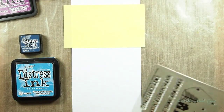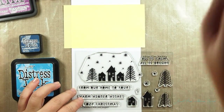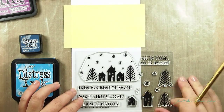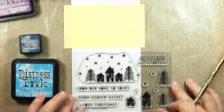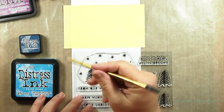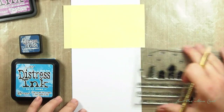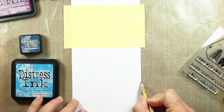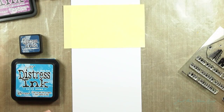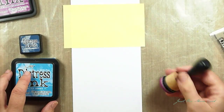Before I get started, I covered up my crafting surface because it's going to be messy with my distress inks. And now I'm just eyeballing the position of the stamp. This is not science, you're not going to get graded on this, so just measure whatever you like. For me, I wanted to have a lot of white space on the bottom, so I'm moving the stamp more towards the top and trying to make sure I leave enough space upwards.